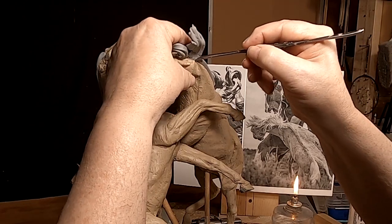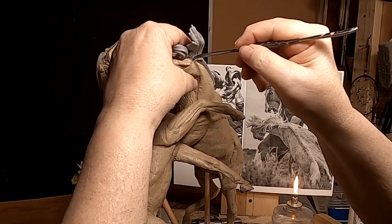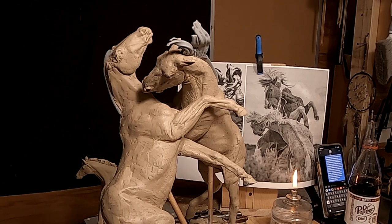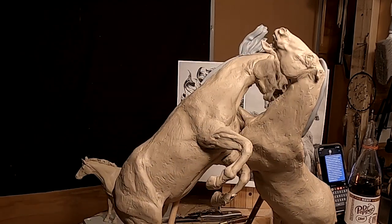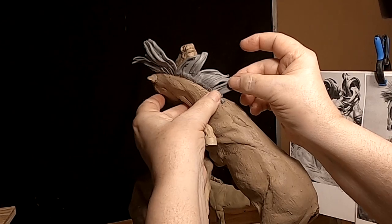I've never tried this before — not with Super Sculpty — so I don't know how this is going to work. I just took photographs of what I'm doing on the mane and sent them to the foundry to check if this is going to be a problem making a mold of, and so far they said not really.